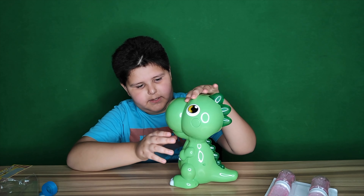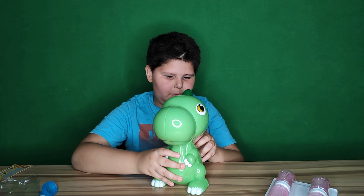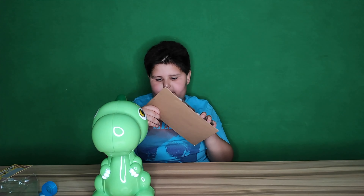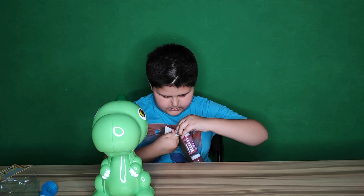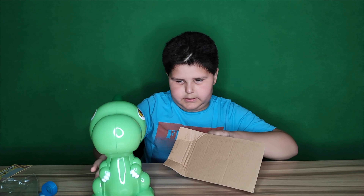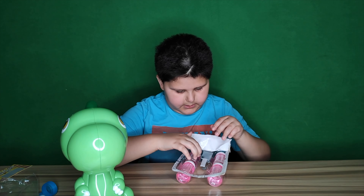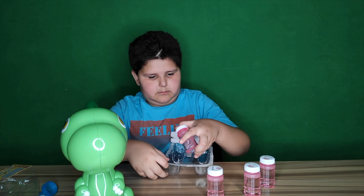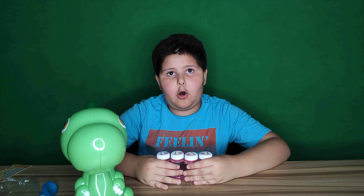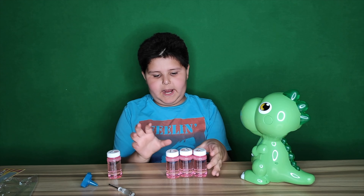Now we have our dinosaur. I'm wondering how can we put the bubbles — right here we have the bubbles. So right here we have all of them — I have like four of them — and then we're going to choose one. I'm going to open this up.